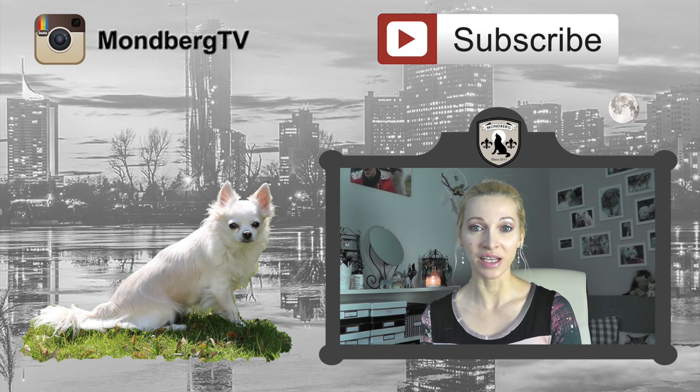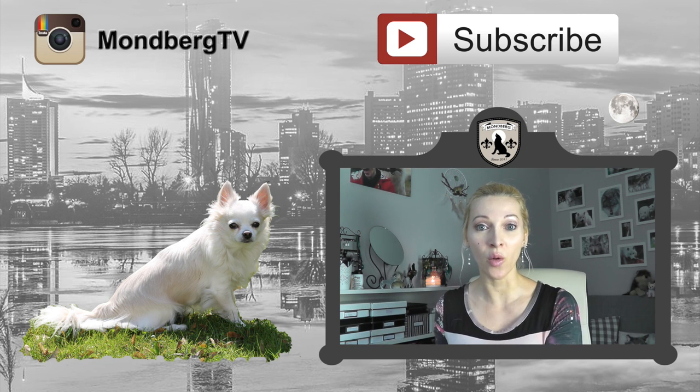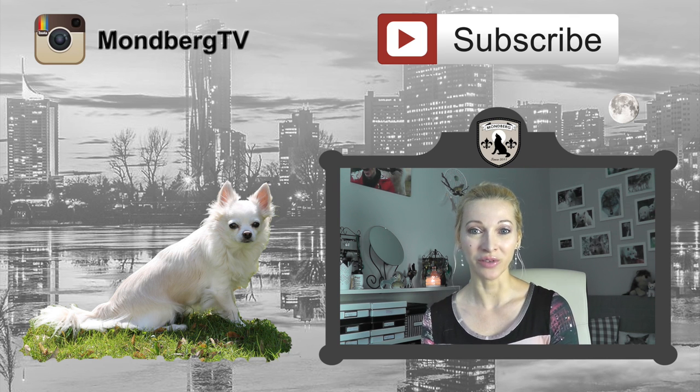That's it for today. In the next part I will start sewing the lining together with the velvet side of the coat. Make sure you subscribe so you won't miss further parts — hit the button above or below. You can also follow me on Instagram, the link is down below along with links to parts one and two and some playlists that might interest you. Thank you so much for watching, I'm looking forward to seeing you next week, and I wish you a wonderful day. Bye!